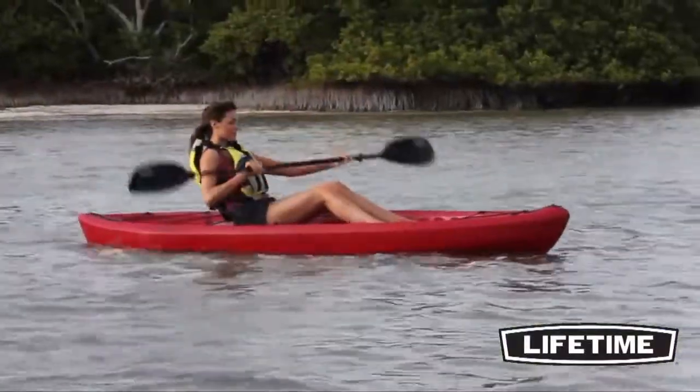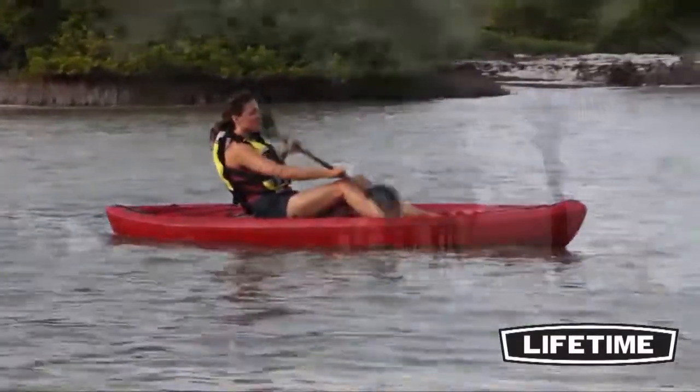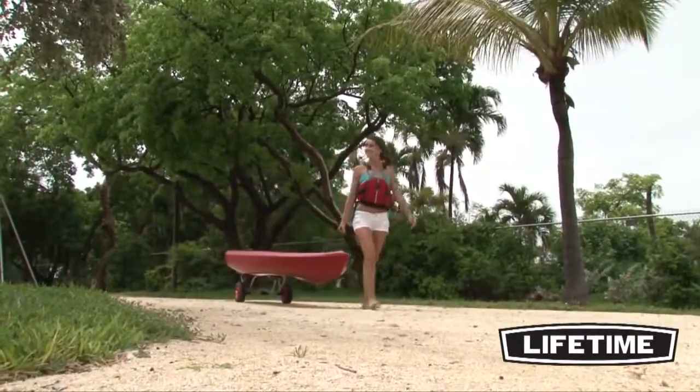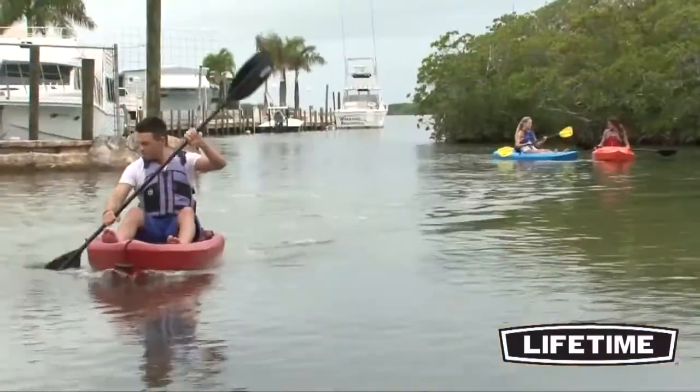The Tamarack features a comfortable backrest to provide comfort and support for your long paddling excursions. And when your adventure is done, the backrest conveniently folds down and out of the way for easy transportation and storage.